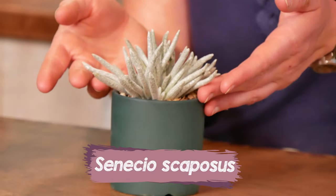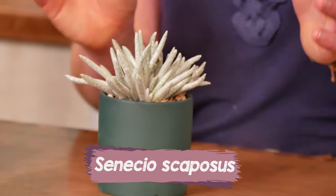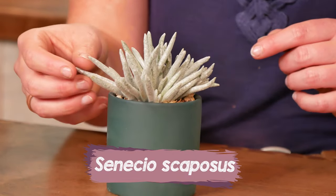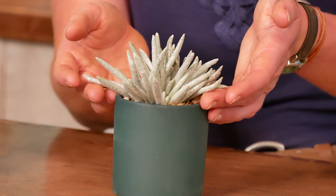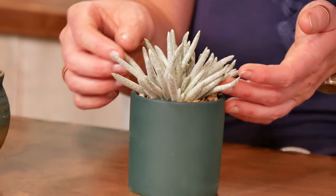Then my second choice for windowsill succulents is this Senecio scoposis. It's another one that's covered in a really thin coating of felt, with these weird little bean-shaped leaves.